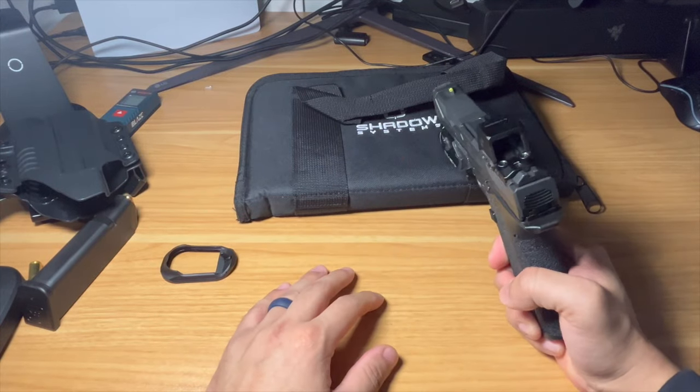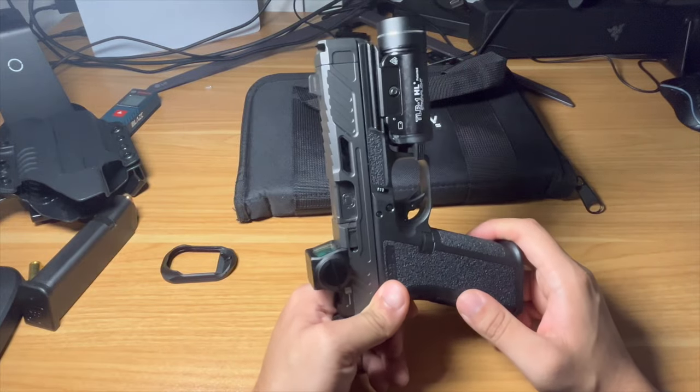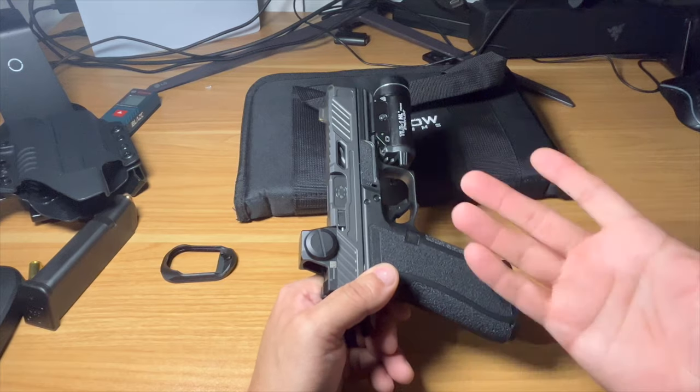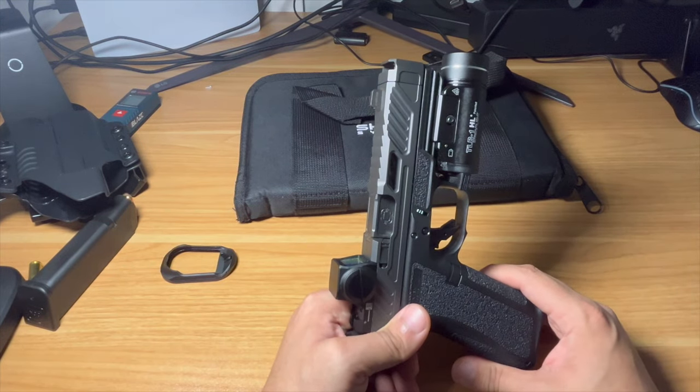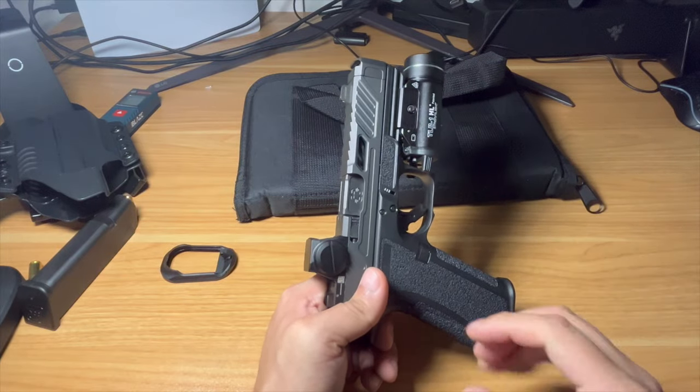Next order of business is to zero the red dot and give you guys a range report on how it does with the red dot. Once we crack 1,000 rounds — which I'm sure won't be a problem — I don't plan to clean it at all. We're going to see if we can do 3,000 rounds out of the box without cleaning and see how it goes.